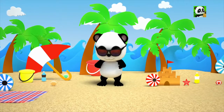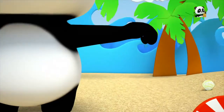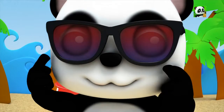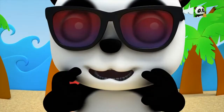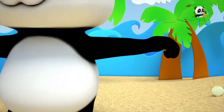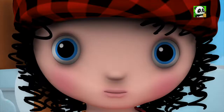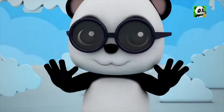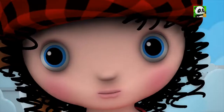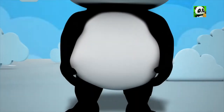Feet and tummies, arms and chin, arms and chin. Feet and tummies, arms and chin, arms and chin. And eyes and ears and mouth and shins. Feet and tummies, arms and chin, arms and chin. Hands and fingers, legs and lips, legs and lips. And eyes and ears, mouth and hips.